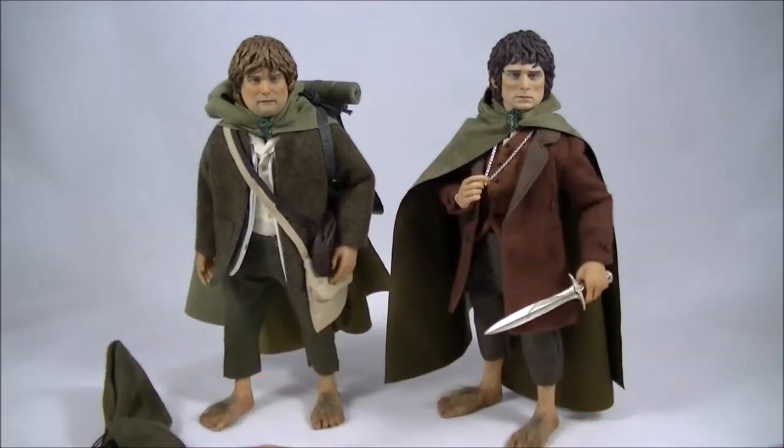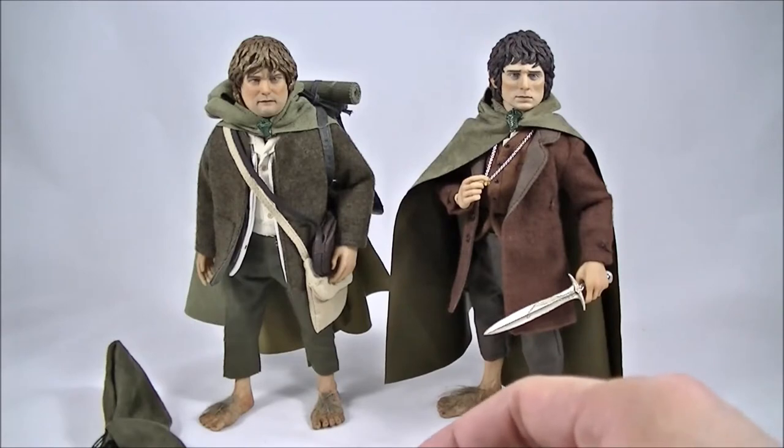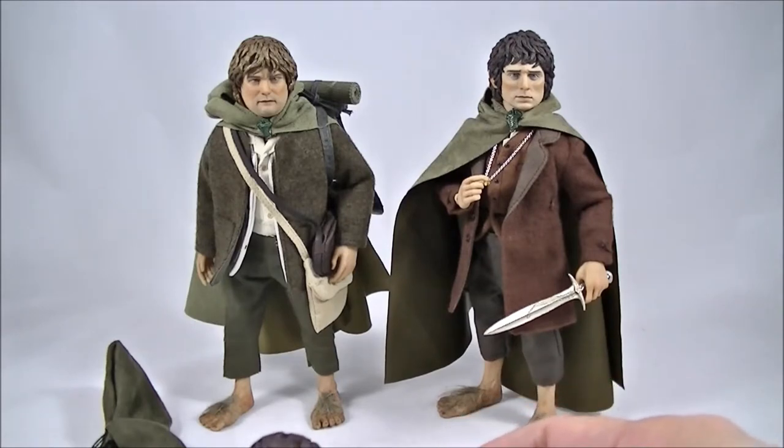I've been looking forward to this release for quite a while now. They were meant to release back in February, but for whatever reason Asmus delayed the release and have only just started shipping them. They did announce a slim version of Frodo and Sam, which were shipped maybe a month or so ago.